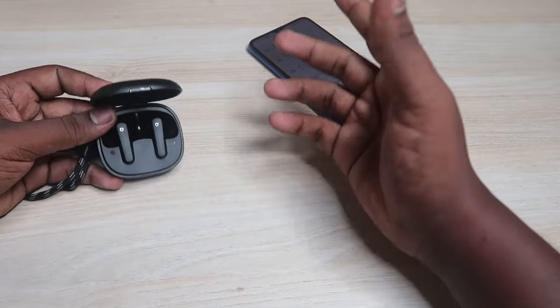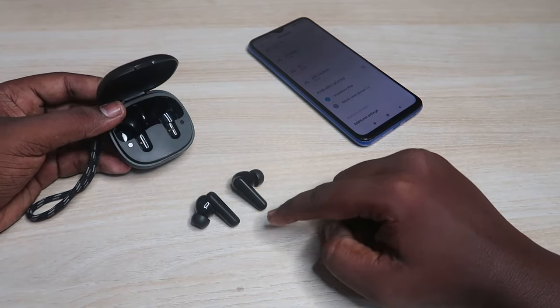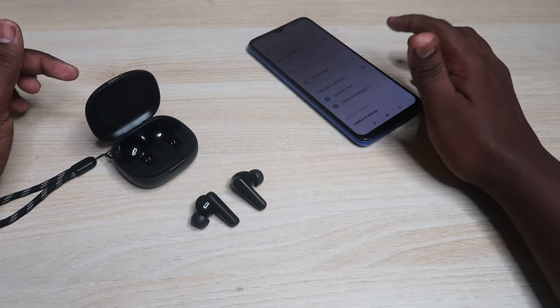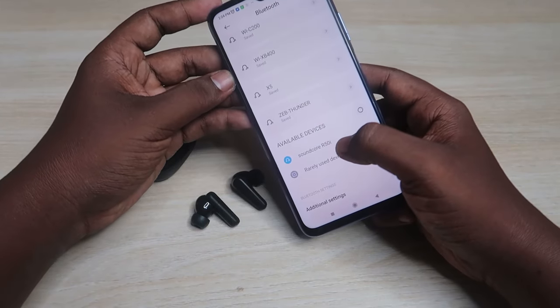After that, again place both the earbuds into the case and wait for a few seconds. Now take both the earbuds from the case. The earbuds will automatically turn on, pair with each other, and enter pairing mode.